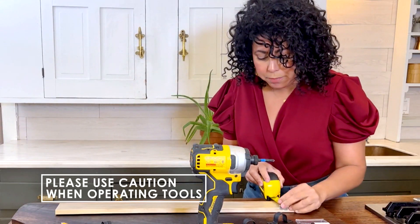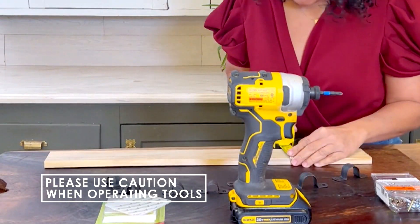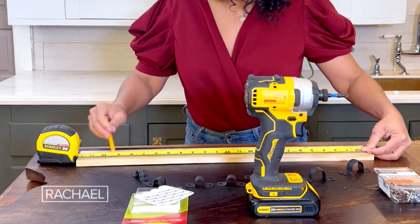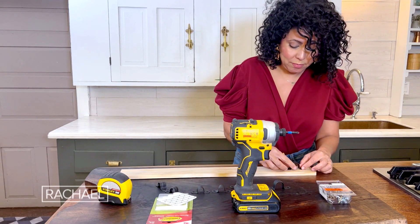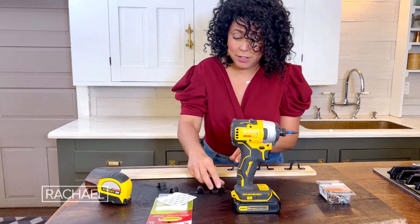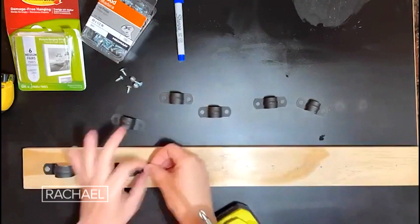So I'm just going to measure the halfway mark here on my wood, which will be about one and a half inches, then I'm just going to make a line across. Then I'm just going to measure about three inches on center for all of my pipe straps. I got two different sizes, a bigger size and a smaller size.